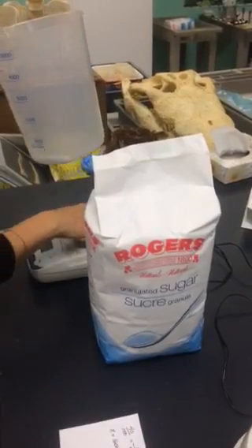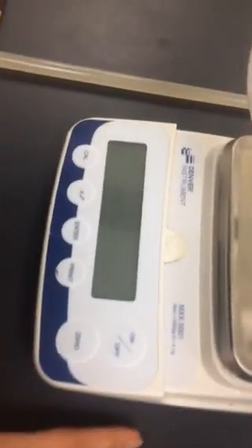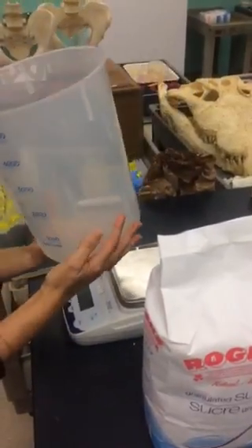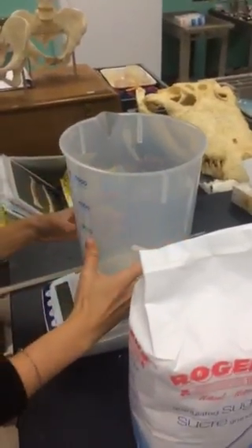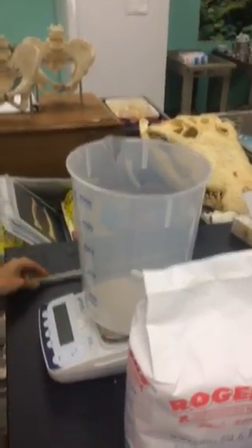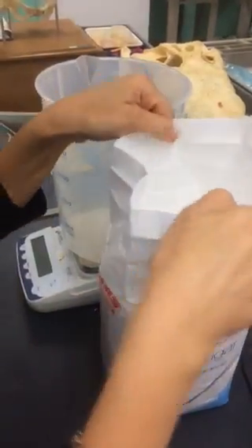This scale is the one to use because it can go higher — the maximum is 5000 grams, that's why you'd use this one. Then you get a large beaker like this; it goes up to 4000. We also have a stir bar that we'll use later.